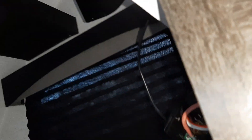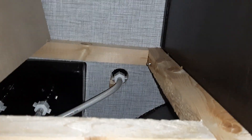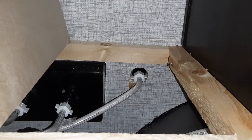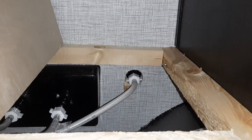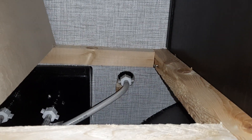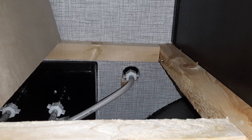You just need a square number two bit to take these screws off, then lift the bed up. Where we're going to add the port is right below where the water comes in — that's about the closest spot to where we've got a connection.